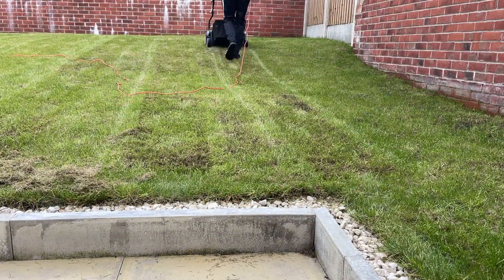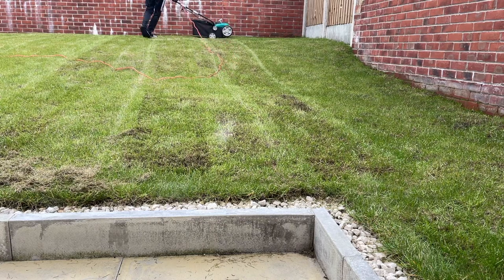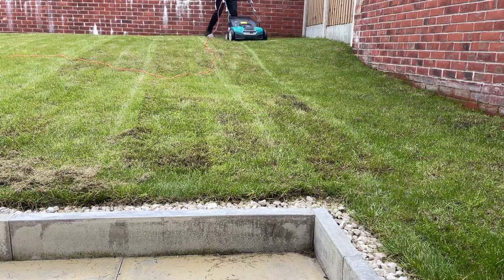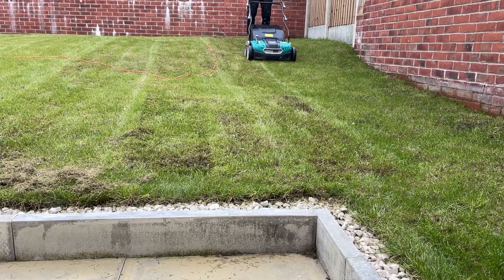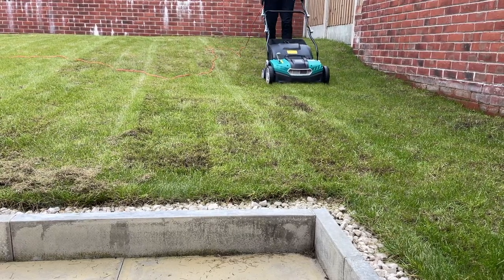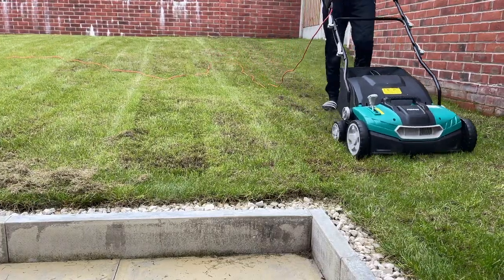Something mad also happened whilst I was doing this — it started to snow. You can sort of see the snowflakes coming down on screen, and it's the 6th of April. Crazy weather to be doing it in, but I just thought I'd show you that because it was a little bit bizarre for this time of year.